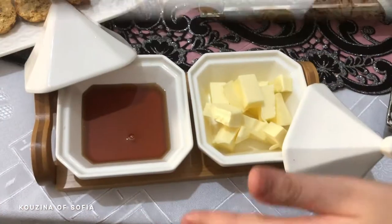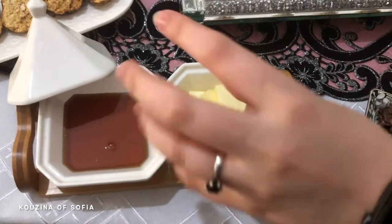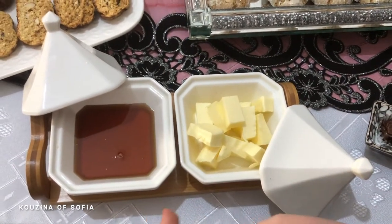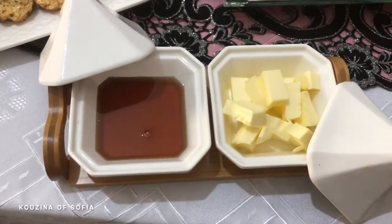Of course, if you have baghrir and msemen, we need these two: butter and honey. They are pretty much an essential on every table — my mom really loves them, and so do I, to be honest.